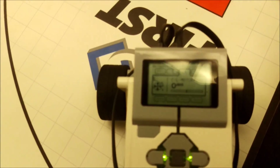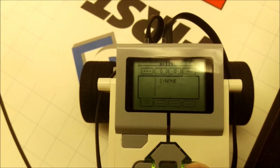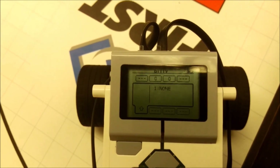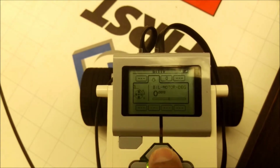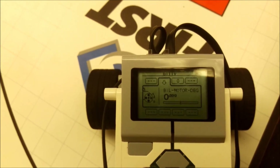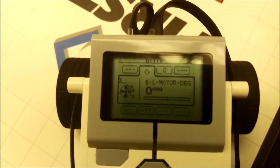I've already had my robot turned on here. What I'm going to do is go to port view, then go down, then up to my motors. Right now my motors are at zero degrees, obviously, because I haven't moved it.